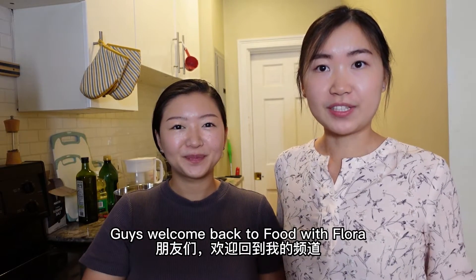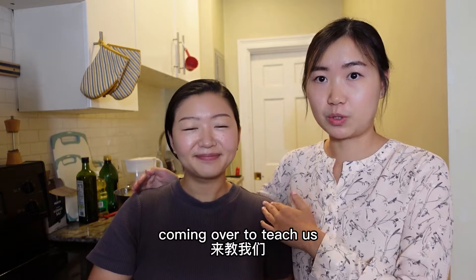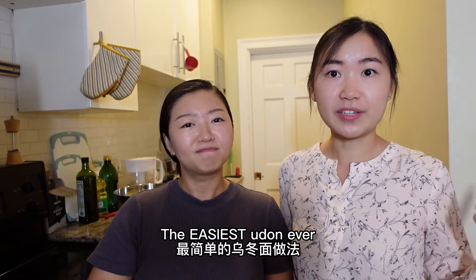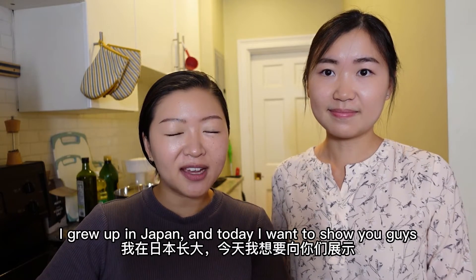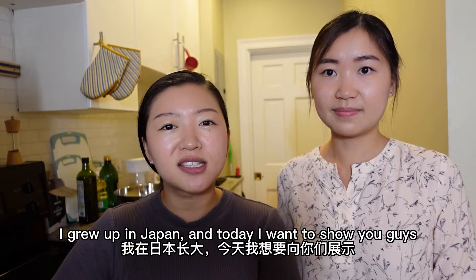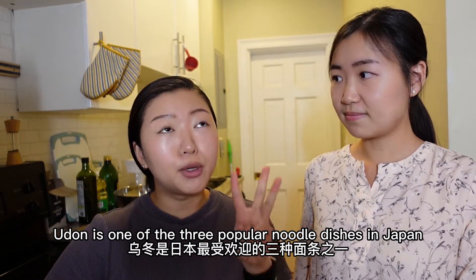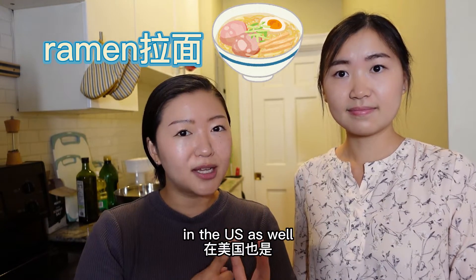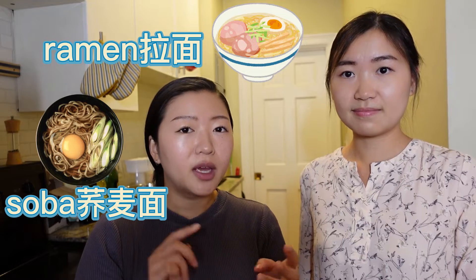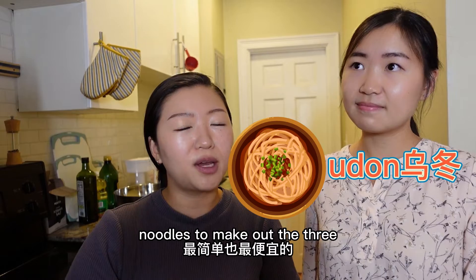Welcome back to Food with Flora! Today I'm very happy to have my Japanese friend Ariel coming over to teach us the easiest udon ever. Hi guys, my name is Ariel. I grew up in Japan and today I wanted to show you how to make udon. Udon is one of the three popular noodle dishes in Japan — one is ramen, which is very popular in the US as well, then soba and udon.